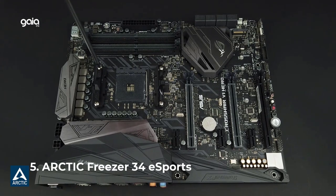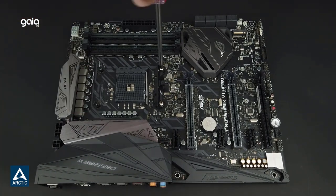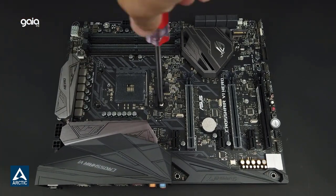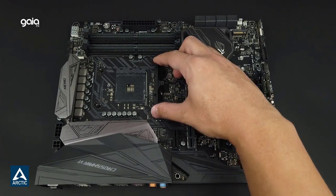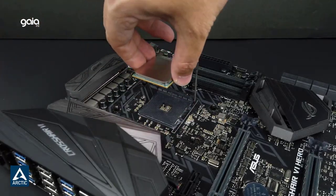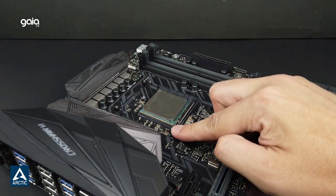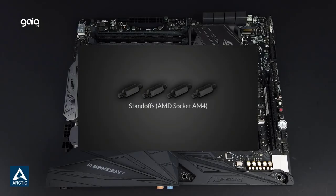Number 5: Arctic Freezer 34 Esports. Improved heat dissipation — evenly spread direct-touch heat pipes and an optimized heat sink design with 54 cooling fins lead to ideal heat dissipation for the Freezer 34 Esports for high-end CPUs. The contact surface of the heat pipes does not cover the full heat spreader, but is right where the processor die is and covers even the largest versions.